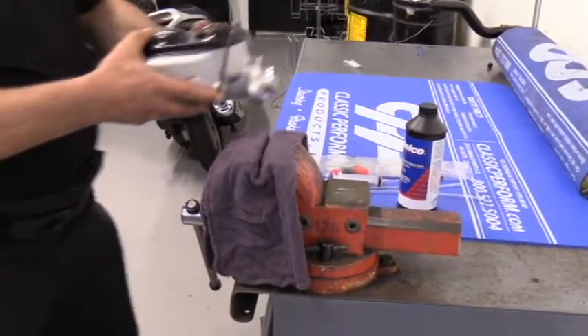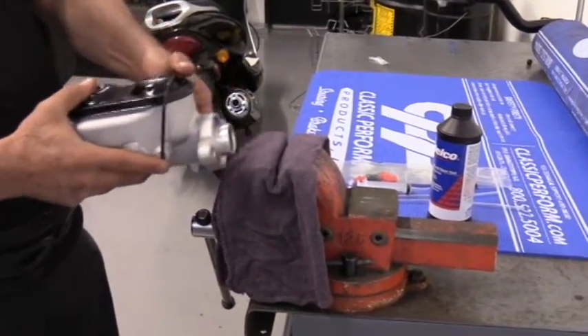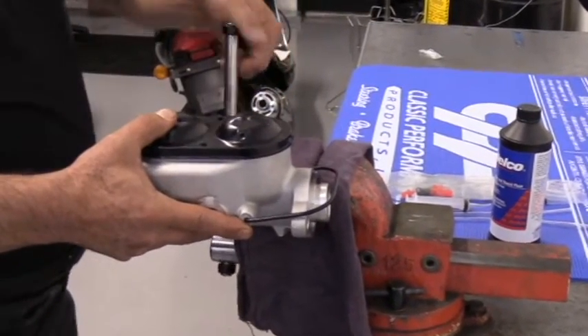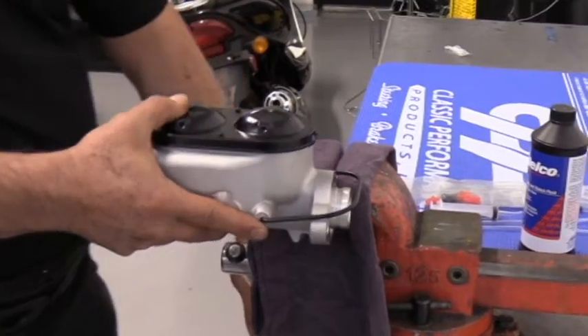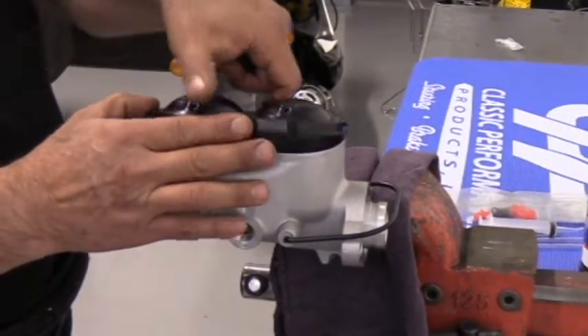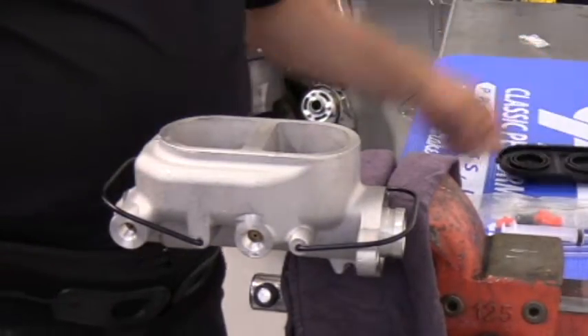Here we're working with our CPP aluminum master cylinder midnight edition — black top, black bales. It's single sided, not like our older design which was four ports. We've changed it to two ports for no particular reason other than it's cleaner and there's less chance of leaks.